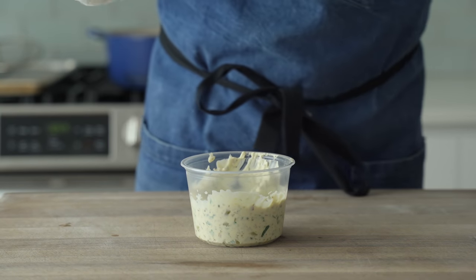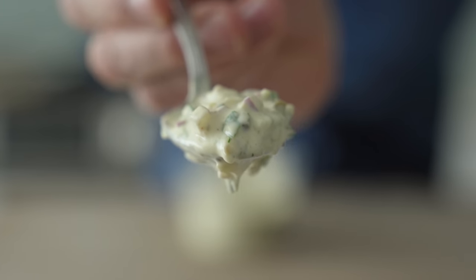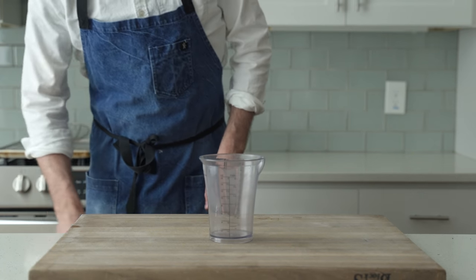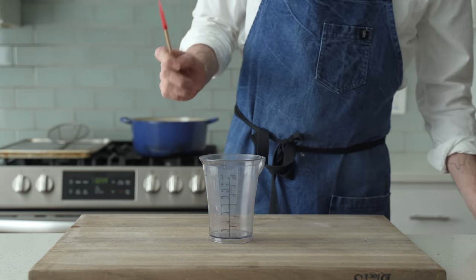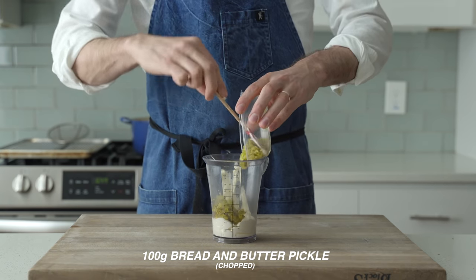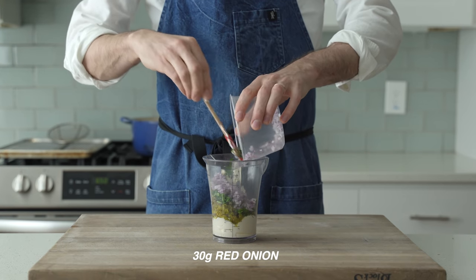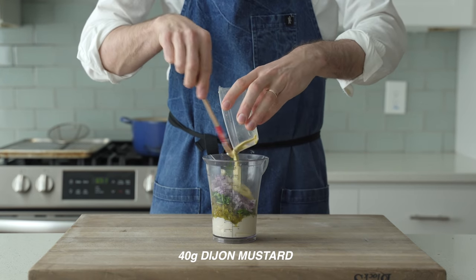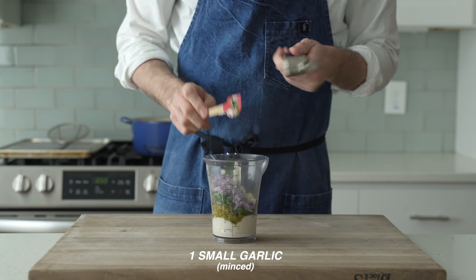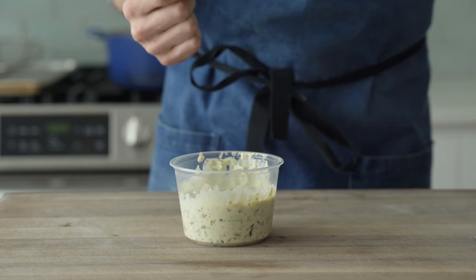One last detail we need to hit before we fry, and that's DIY tartar sauce, of course. I don't know if tartar sauce is traditional in the UK with fish and chips, but in the US, in my house, it's totally essential, and it comes together in like five minutes. I'm gonna combine 175 grams of mayonnaise, 100 grams of chopped bread and butter pickles, 20 grams of capers, 10 grams of chopped parsley, 30 grams of minced and rinsed red onion, 40 grams of Dijon mustard, the juice of half a small lemon, and a small garlic clove that's pressed. I'm gonna stir all that up to combine, then transfer it to a lidded container and set it aside.